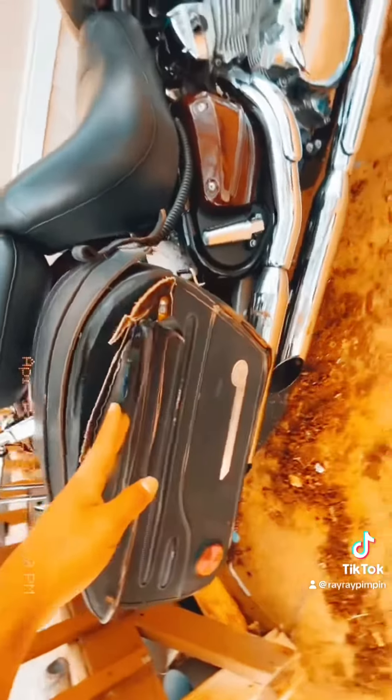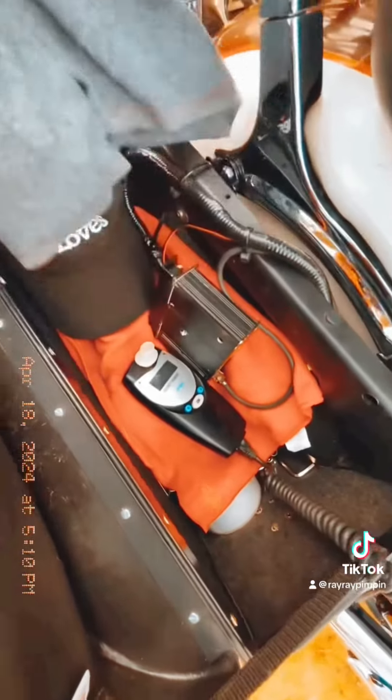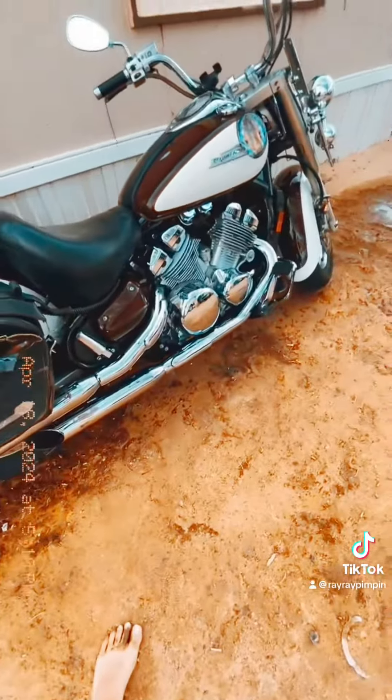I'll take off the saddlebag but you guys already know I need it for this fucking breathalyzer. Hopefully my bike stays working for a whole year — I don't want it to break so they can't program it over there.